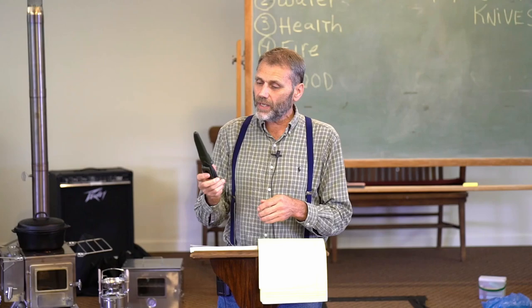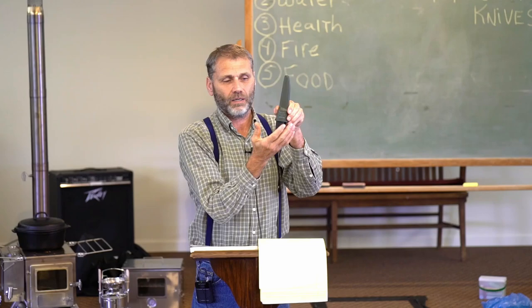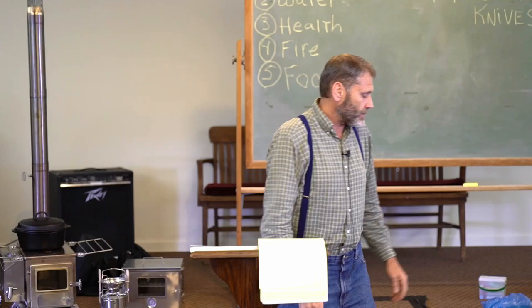There is a right way and a wrong way to put your knife in the sheath — I saw this several times yesterday. You can see the shape of your sheath: make sure your knife goes in the same way, and you'll usually hear it click. If you put it in backwards, the edge hits the sheath and it dulls the knife.